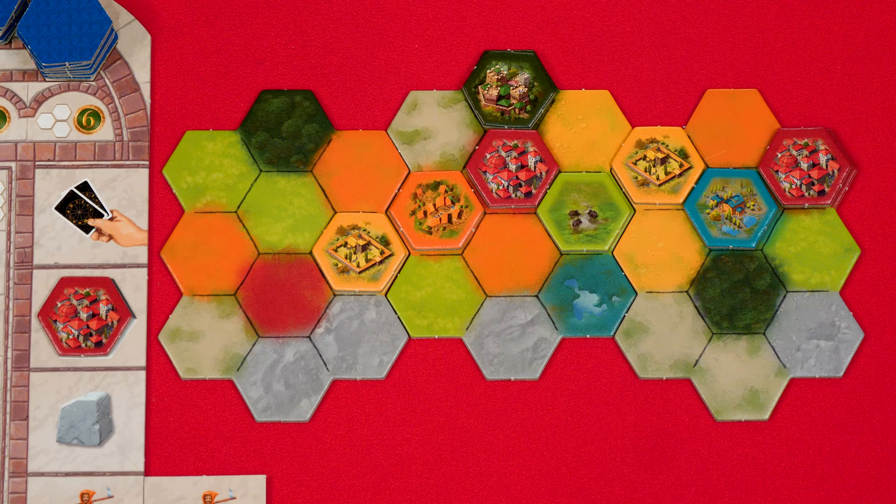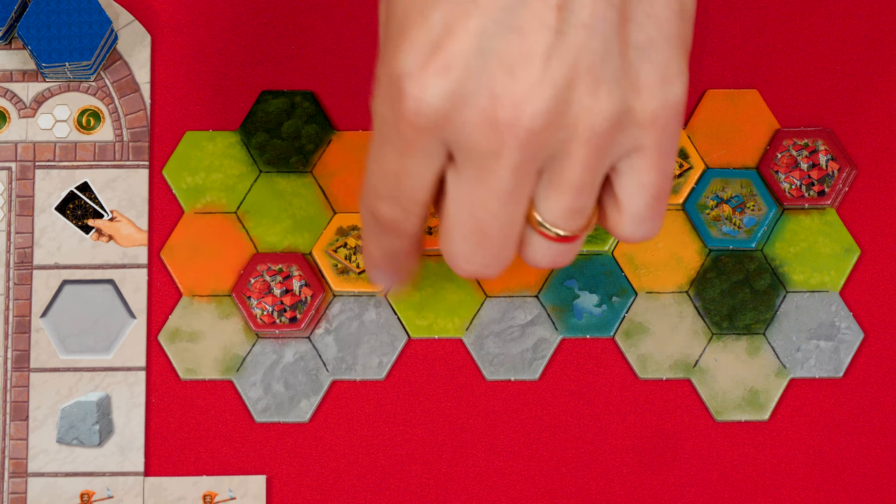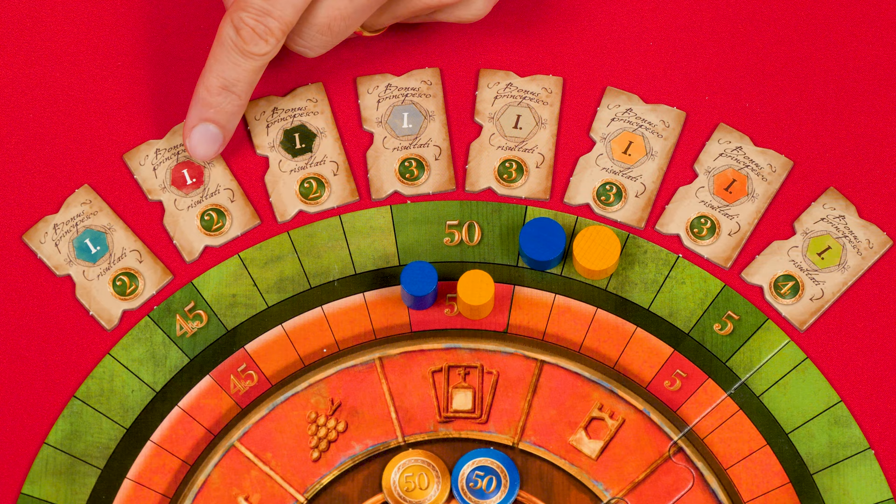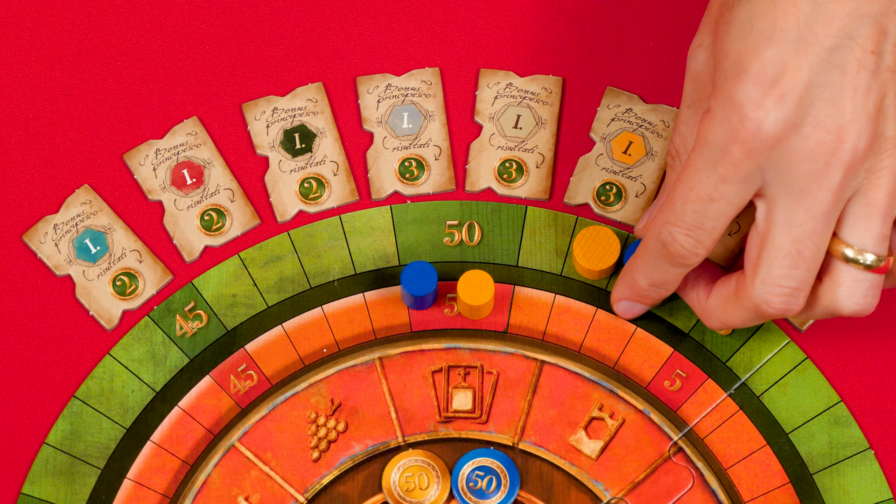After adding a tile and scoring any points for completing its zone, you then check to see if you've completely covered all the spaces of that same color across your entire board. Here, every single red space is now covered. You find the matching colored bonus tile and gain the points shown at its bottom — in this case, two more points.